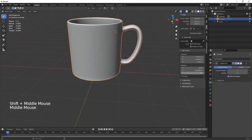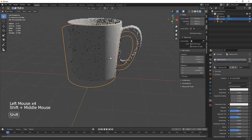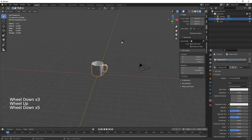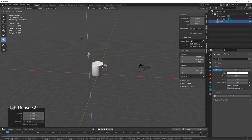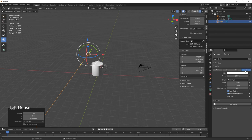That's looking great — happy with that. Once you're happy with your mug you can give it a little bit of color. Go into render, find the light, bring it around to the front and up. Change it to an area light and crank that up.